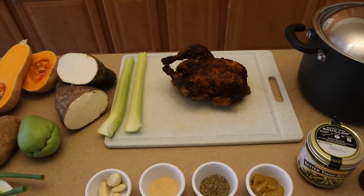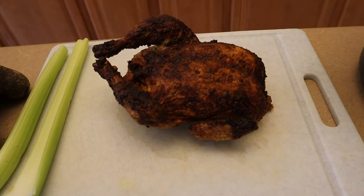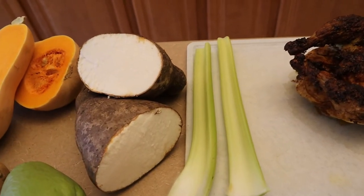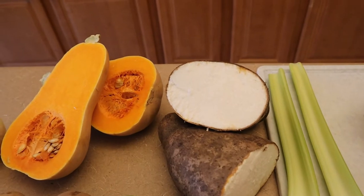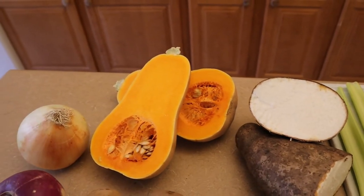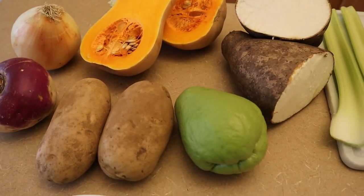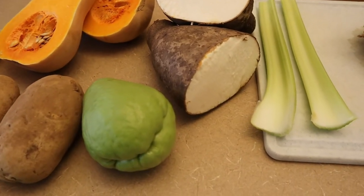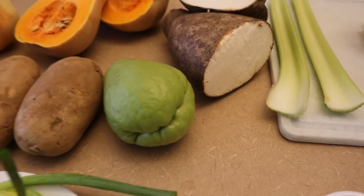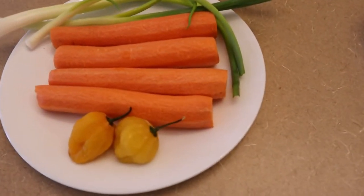On our table today we have a chicken — a roasted chicken from my local grocery store, just a traditional roasted chicken with no lemon pepper or anything like that. We have two celery sticks, a piece of white yam, some butternut squash (traditionally we'd use pumpkin, but this is what's available), a medium onion, one turnip, two large potatoes, and what we call cho cho — known in America as chayote squash.